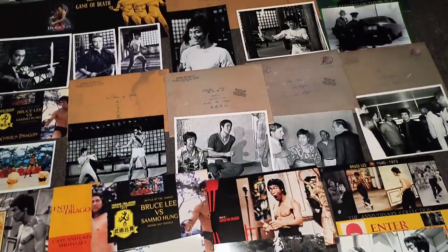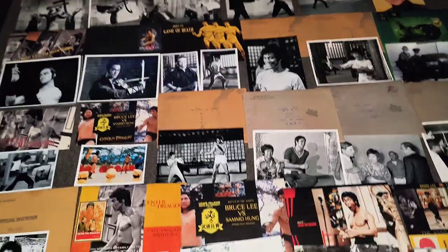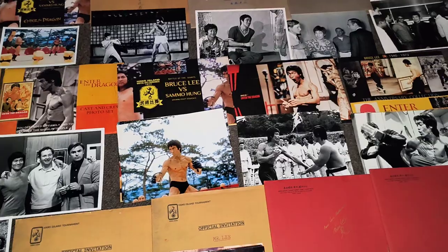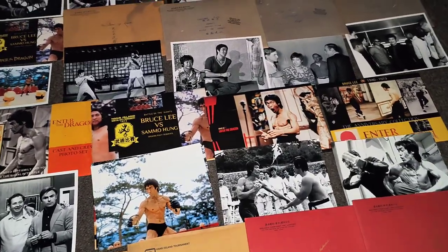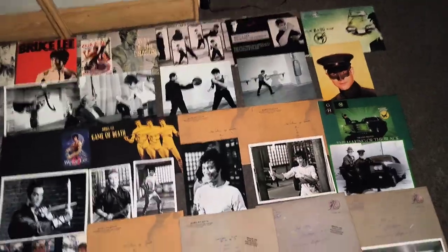And they're very, very cool. If you take an average of 10 photos per envelope, you can see here there's quite a lot of photos of Bruce. I've got a couple of doubles here and there, but not many. And they're all top class.